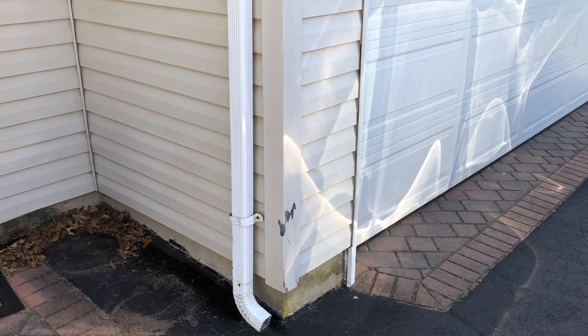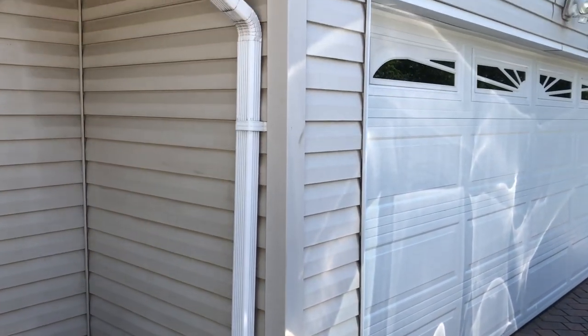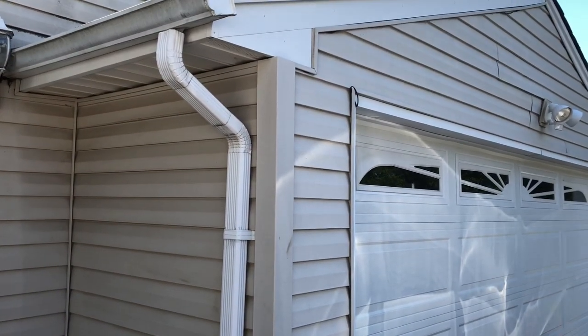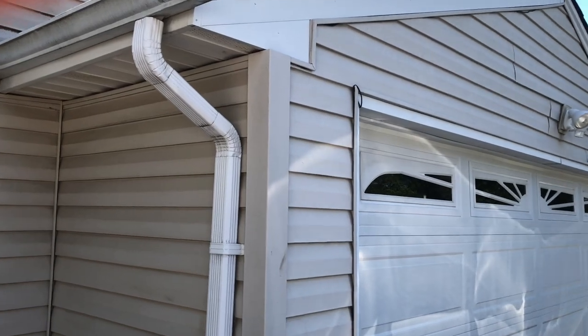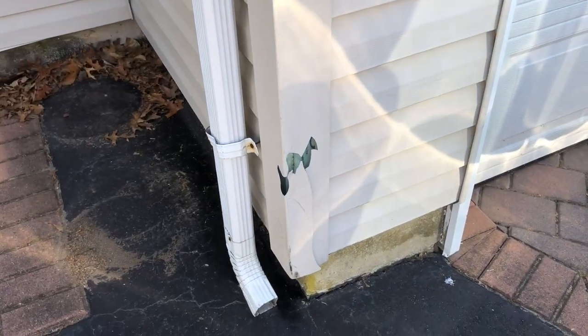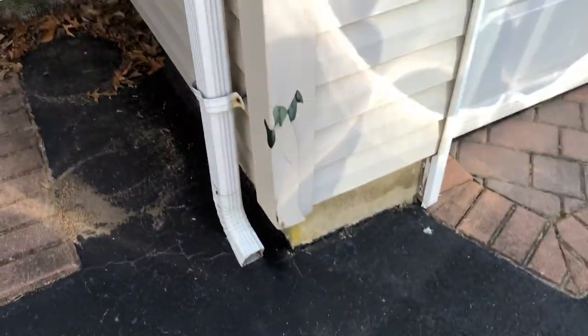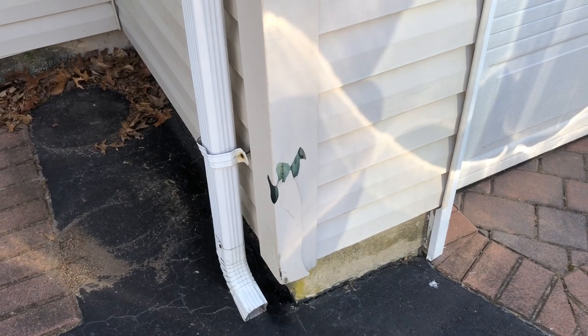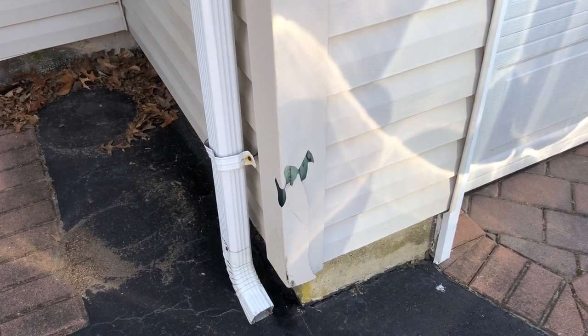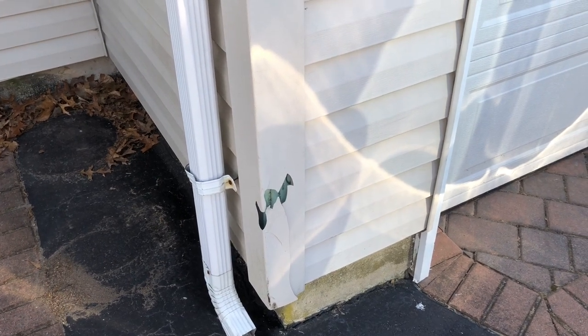Hi guys, my name is Mark and today I'm going to show you how to replace an outside corner piece of vinyl siding. The reason we're replacing this particular one today is it had a run-in with my snowblower — I was trying to get too close to the asphalt and clipped it, and over the last couple of years that crack has grown in size. I'm tired of looking at it, so cosmetically I'm going to improve it.